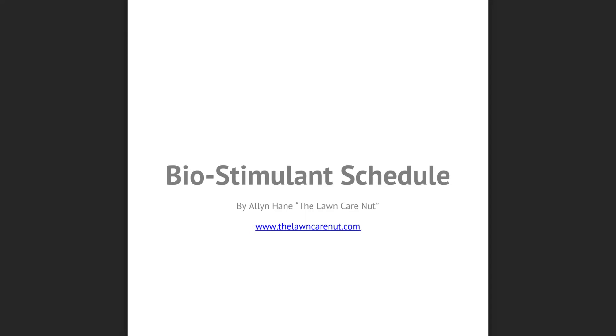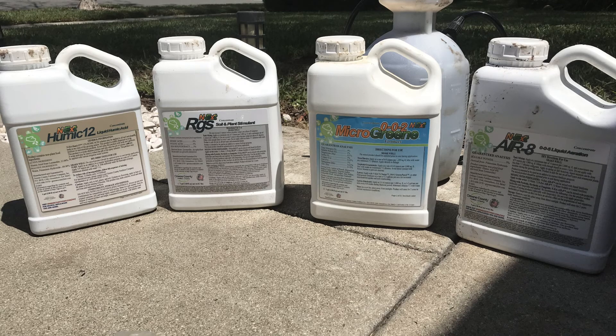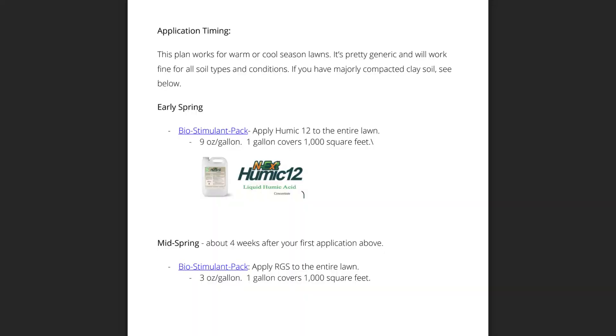This is the first time I'm doing this, so it's just a test. In that biostimulant pack, it contains Humic 12, RGS root growth stimulant, Microgreen, and Liquid Aeration. If used correctly, I'll be getting a good supplement out of these to complement my Scotts lawn care plan. I'll be using this application timing worksheet that comes with the biostimulant schedule to kick off my spring fertilization schedule.